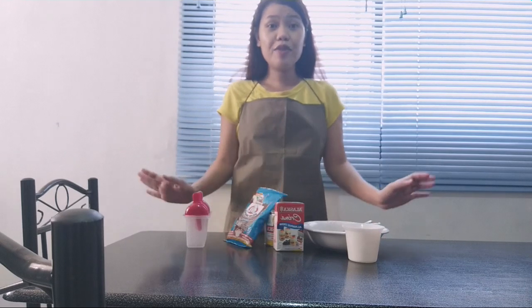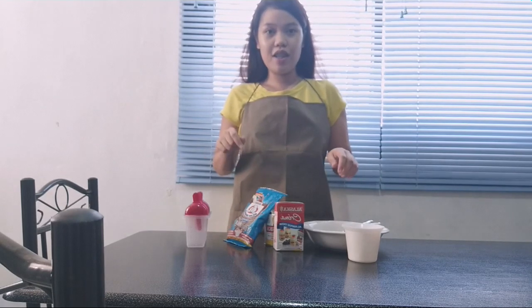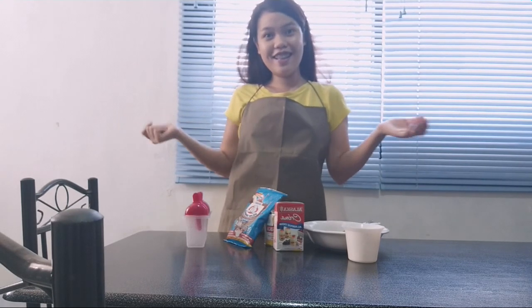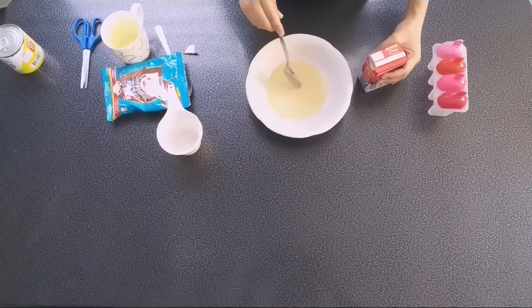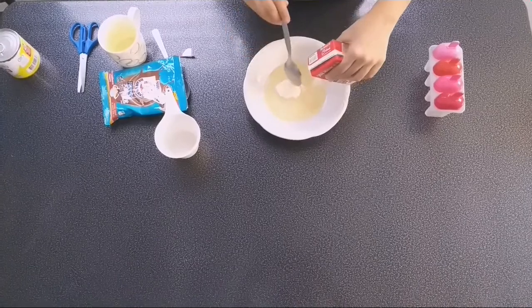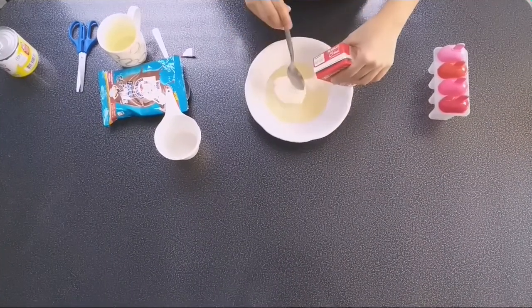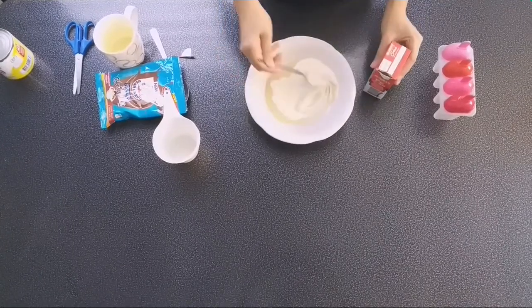First step! It's very easy to make this. We just mix the ingredients. We've already added the condensed milk — we didn't open that yet. Then, this is the Nestlé cream — one, two, three. Then we just mix it.